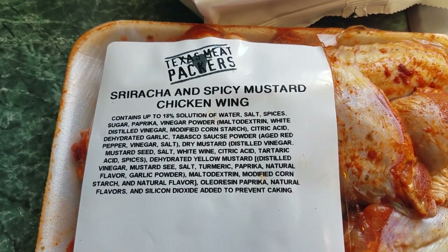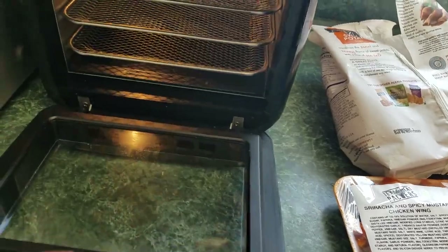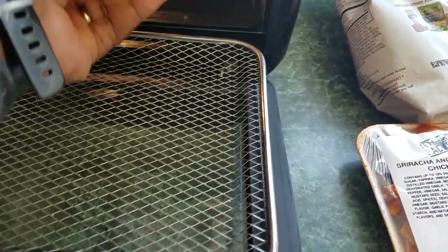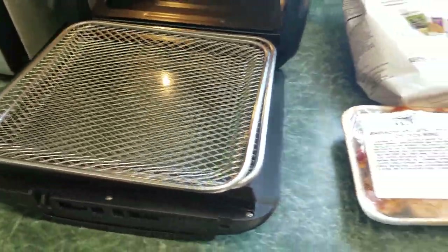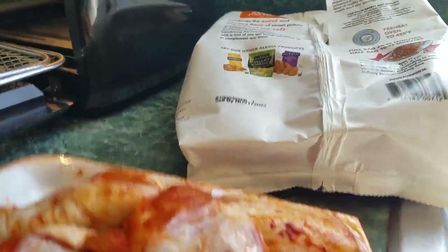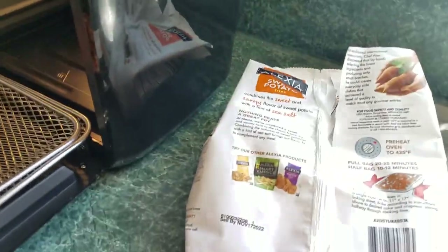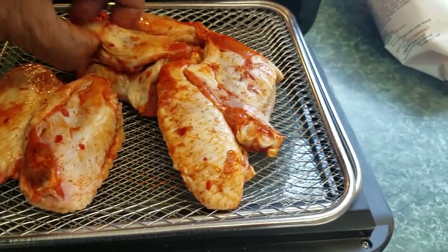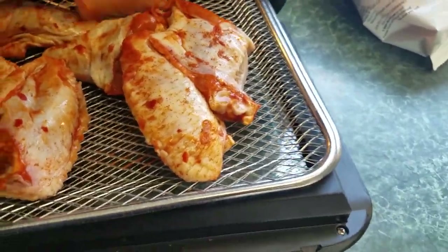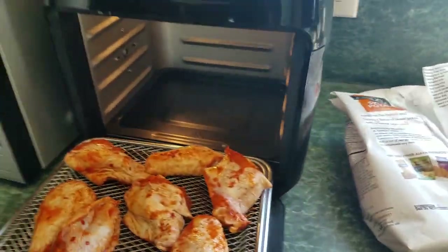These are some pre-seasoned — with sriracha and spicy mustard — chicken wings. We're simply going to open up the unit and pull the tray out. We're going to put the chicken wings on the top tray. We're only going to use two trays because I'm cooking this for my wife — she's got to go to work tonight. So we open these up and dump them on the tray and spread them out.